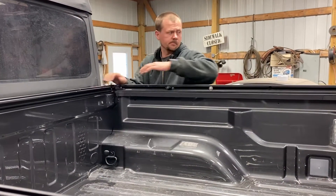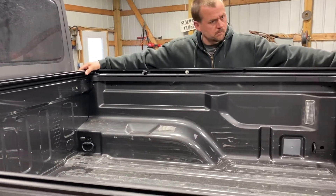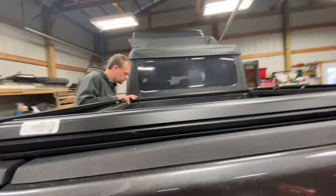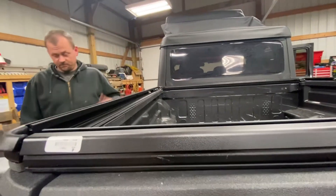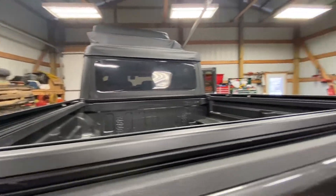Does that metal bar come out when you open the tailgate? No, it stays. But it works like my soft top, so you can swing it out. You can't swing it out? I think you're overthinking it — that requires too much work.